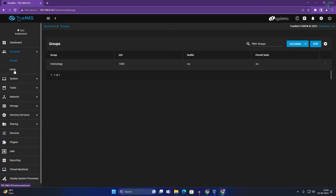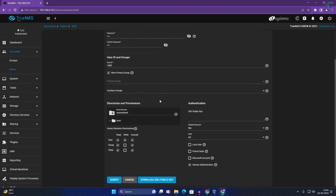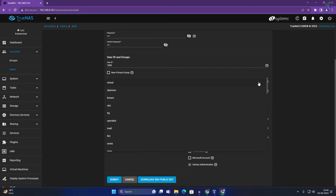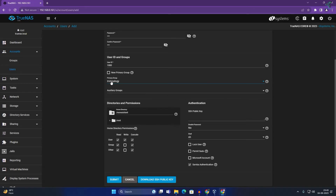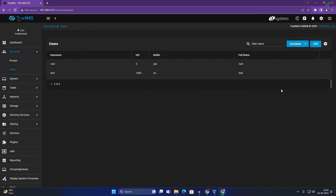Now click on Users to create a new user. Root is already shown, so click Add to create a new account. Enter the username — I will use 'test.' You can add an email but I will skip that. Set the password to '123' and confirm it. Uncheck 'New Primary Group' and select the group you created — in my case 'technology.' Set the group and user permissions, then click Submit. The test user is now shown.